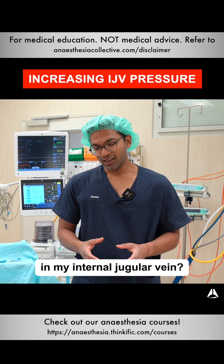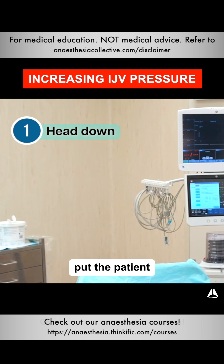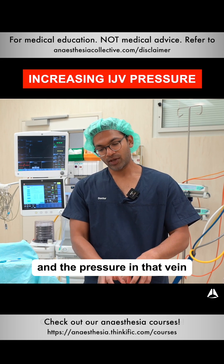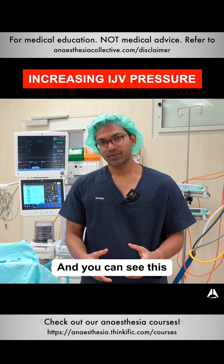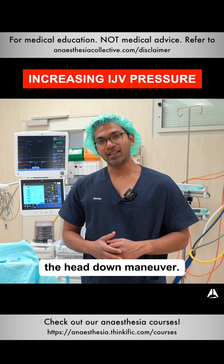What are the ways to increase pressure in the internal jugular vein? There are three main methods. First, I might put the patient head down, which helps because it creates a pressure gradient and the pressure in that vein rises. You can see this under ultrasound — you can see the vein actually expanding as soon as you do the head-down maneuver.